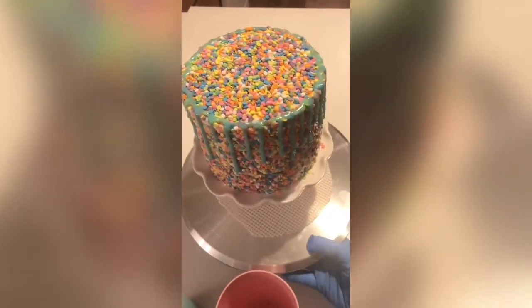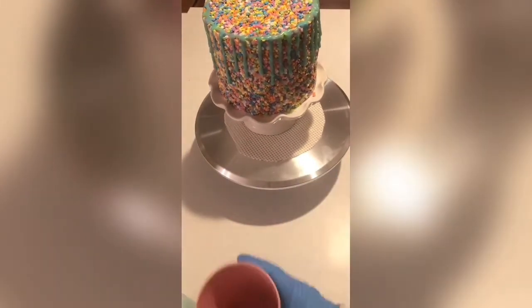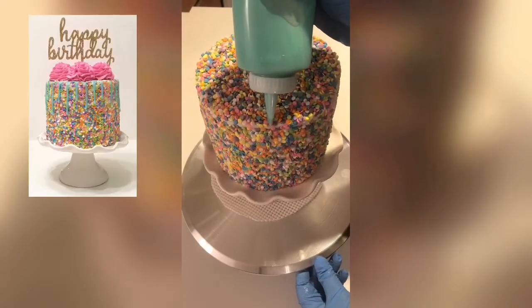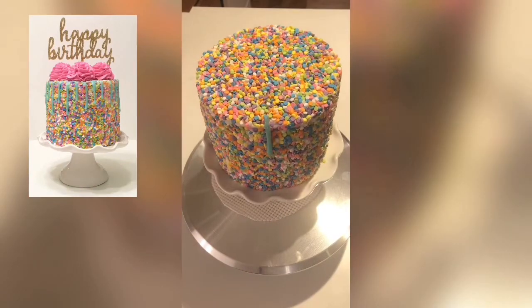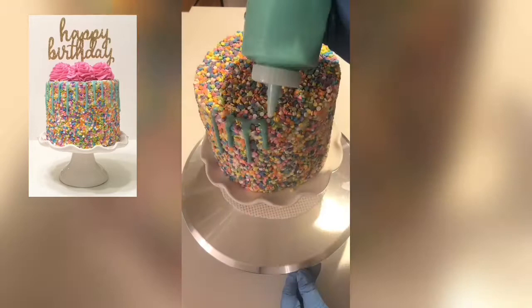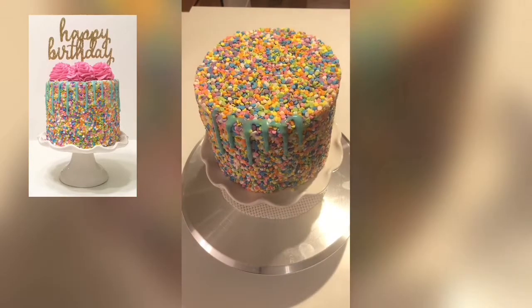Another way to warm up your ganache in the bottle is to fill a cup with hot water and stick the bottle in there. Cautionary tale: if there's any resistance when you squeeze the bottle, don't keep squeezing — the top will come off and ganache will go all over your cake. To start the drips, put the bottle at the edge of the cake and squeeze until enough comes out to make the right length drip you want, then move over a little and continue all the way around.